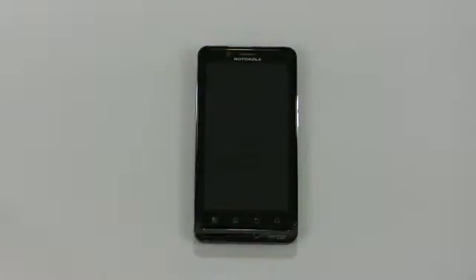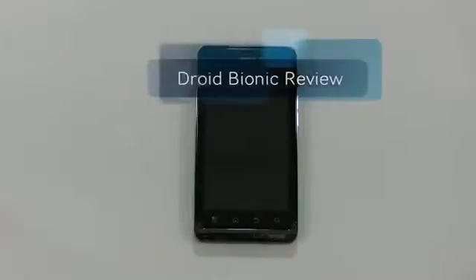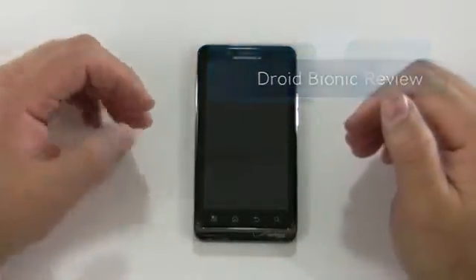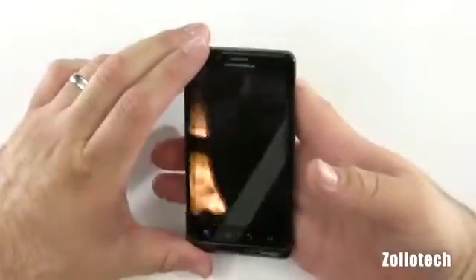Hi everyone, this is Aaron for Zollotech and we're going to review the Droid Bionic. This is Verizon's first dual core LTE 4G phone and it has proven to be very nice so far.